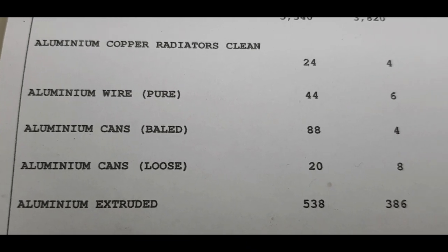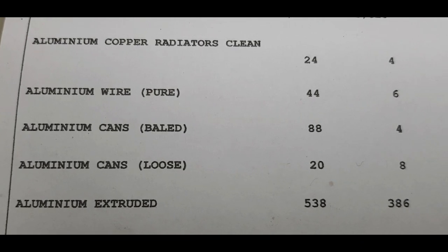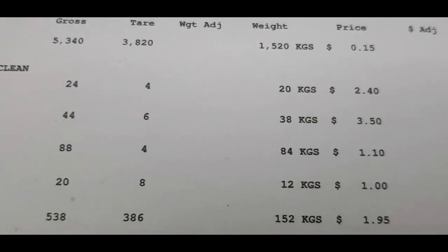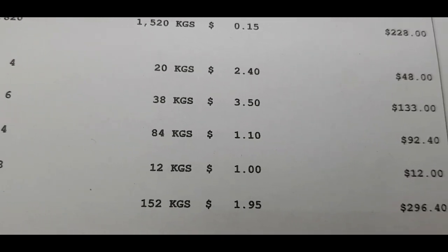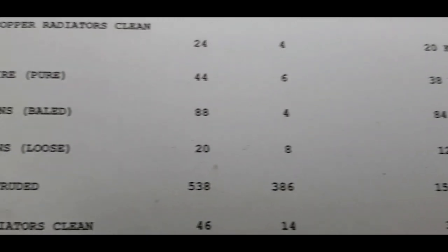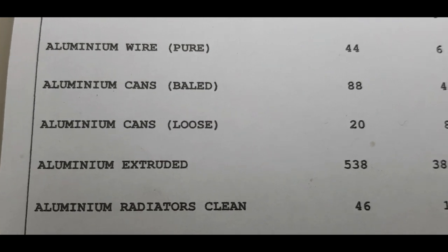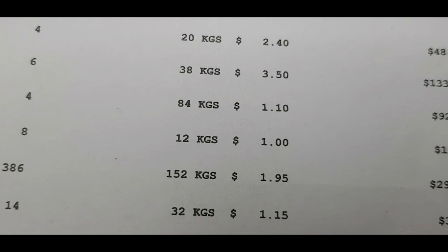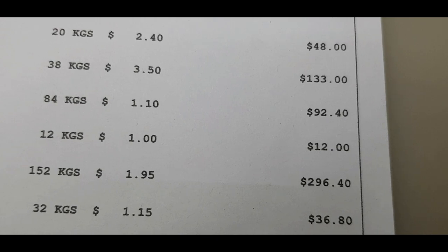Aluminium extruded — all the aluminium extruded, we put it all together. So that means it all goes together. Painted or unpainted, it doesn't matter. 152 kilos at $1.95 — $296.40. Aluminium radiators clean — that's out of fridges and that sort of thing, with no copper or anything in them. 32 kilos at $1.15 a kilo — $36.80.